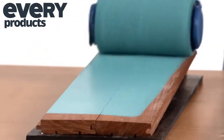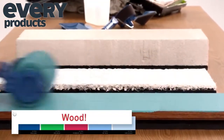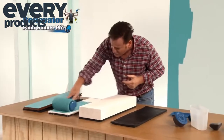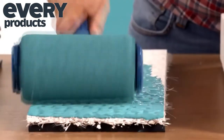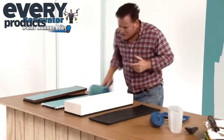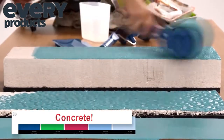Watch as the PaintRunner Pro rolls a perfect even coat over this delicate piece of wood. Then, without changing rollers or going back for more paint, we can go over to this stucco to get another perfect even coat. Even this concrete slab, it gets right into the grooves, giving the perfect coat.